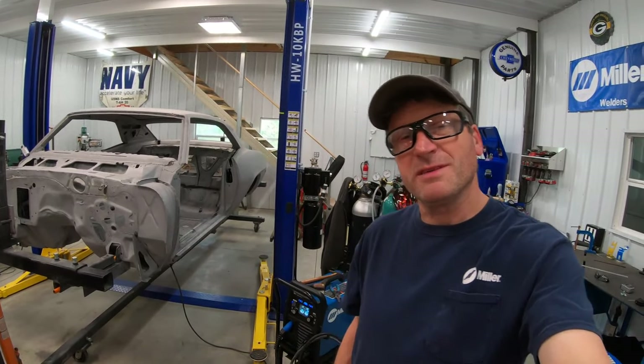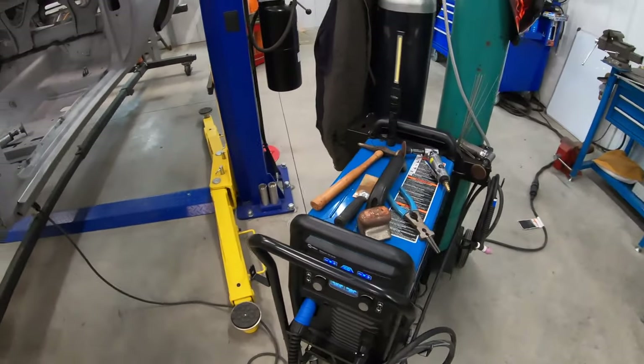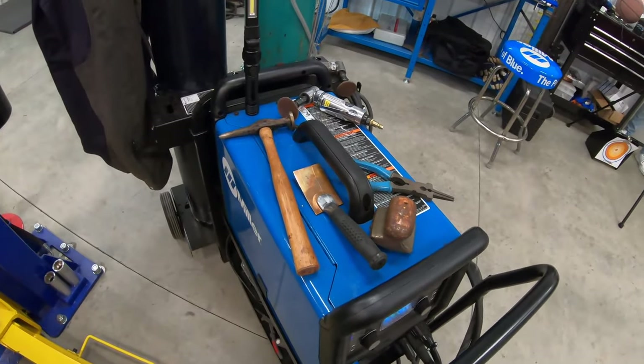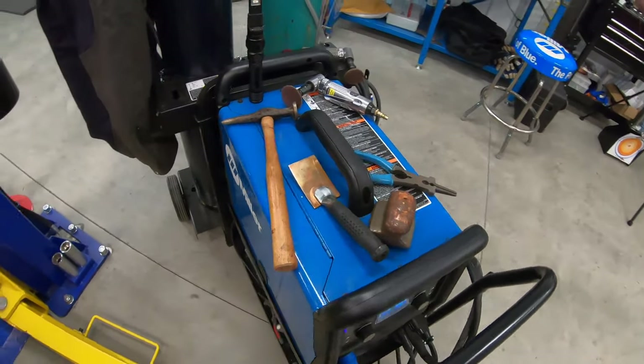However, I quickly learned something about myself that irritates me. And that is when I pull the welding machine closer to my project, I usually start stacking tools on top of the welding machine. I know I shouldn't do that because eventually it's going to start scratching the top of the machine and pretty soon it's going to look like crap.